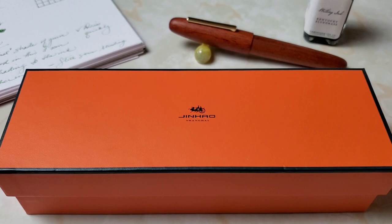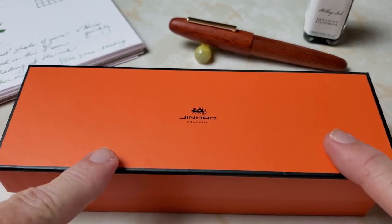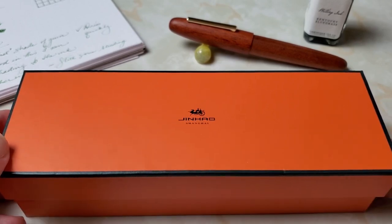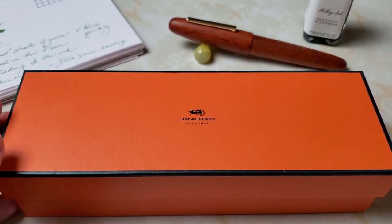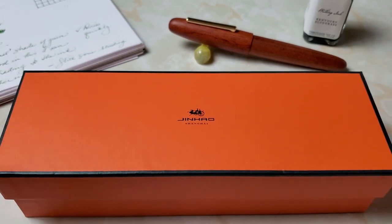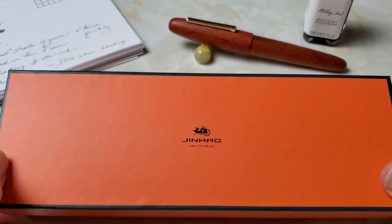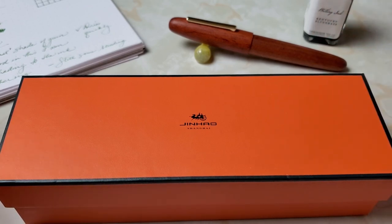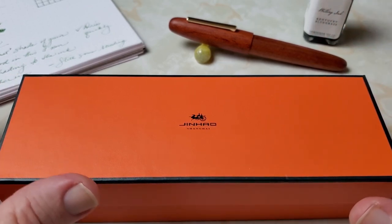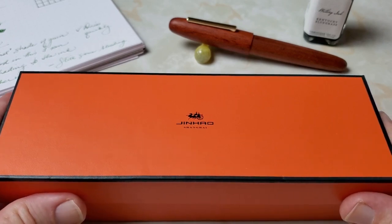When your pen arrives, it may arrive in retail packaging. My first one did not — it showed up in the typical Jinhao sleeve. I believe that one was from Amazon, and this one was from AliExpress. I was really happy that it showed up in a box, because I bought the redwood finished pen first and saw somebody else post about having that pen with a nice case, and I thought, I hope I didn't pay as much and get less.